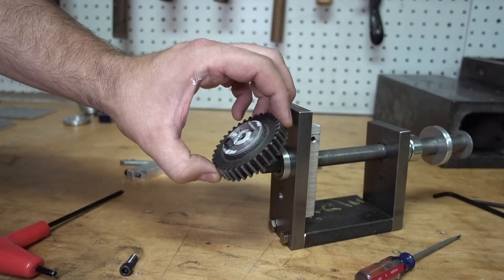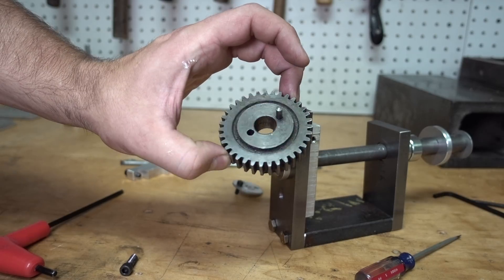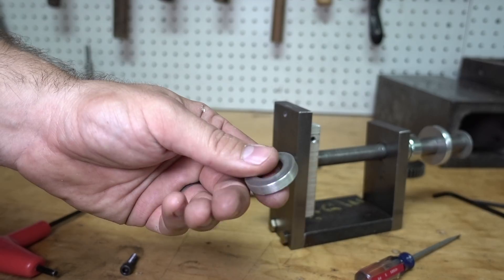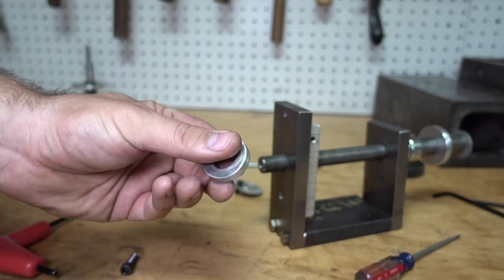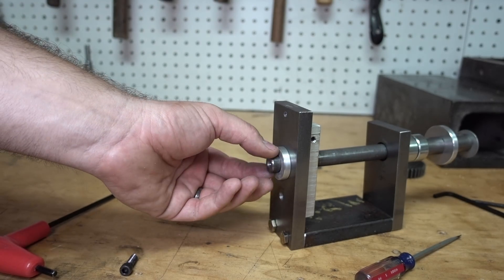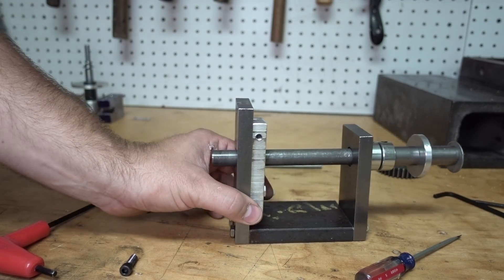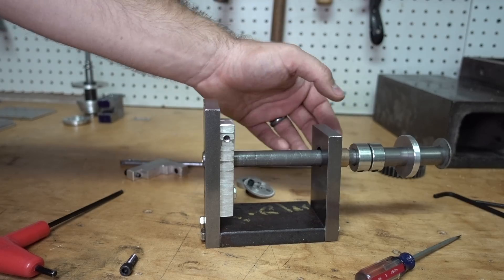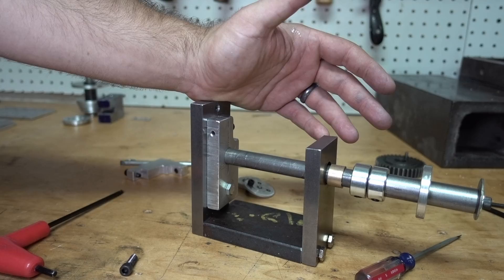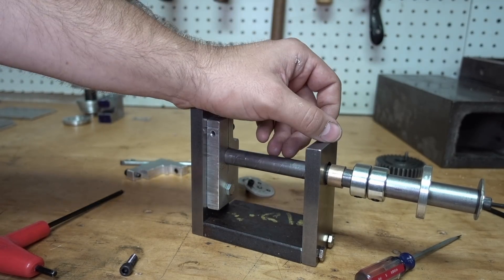That will positively engage the gear. These are my change gears from my lathe. I've got a washer — again a scrap cut-off that I cleaned up a little bit — and that just goes on the end there to give me a little bit of space off the back. Then the shaft comes out.